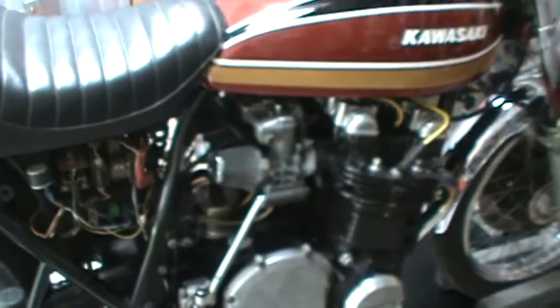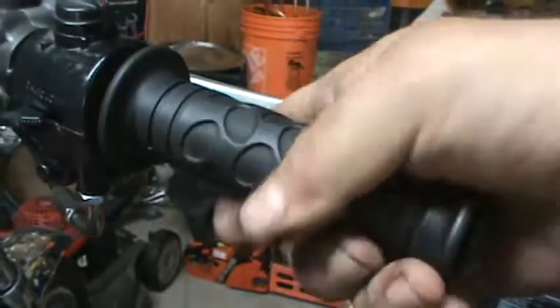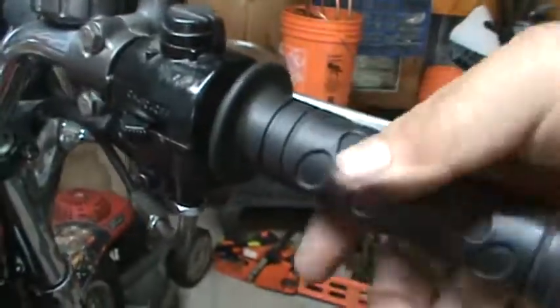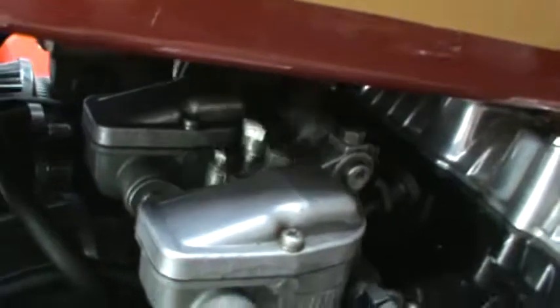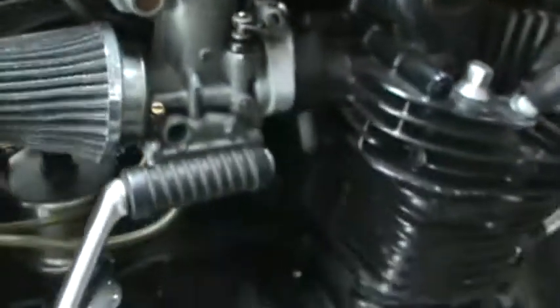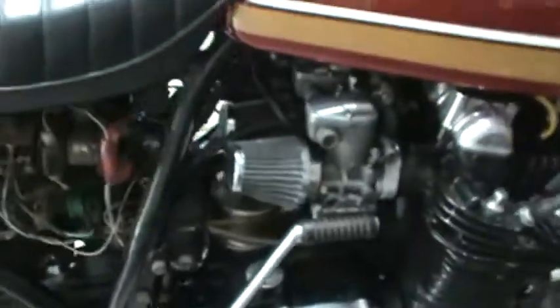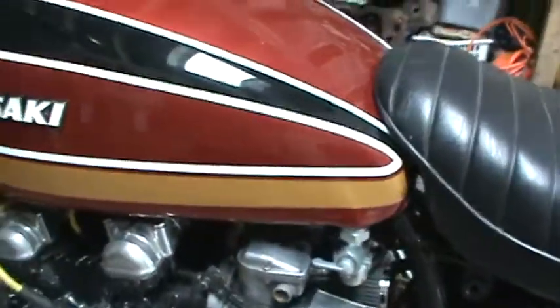I've got the carburetors back on. Got all the air screws set one and a half turns out from lightly seated. Throttle cable is on, I've got three to five millimeters of free play at the throttle — it opens and returns nicely. Linkage is all lubricated, fuel tanks on, petcocks on. I had to lubricate a few things and put the kickstarter back on, lubricate all the pegs.